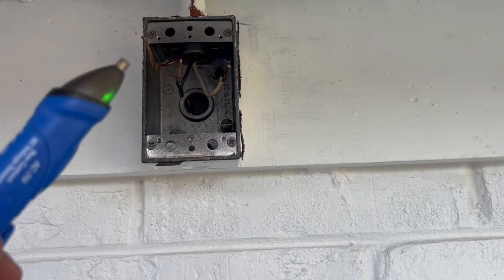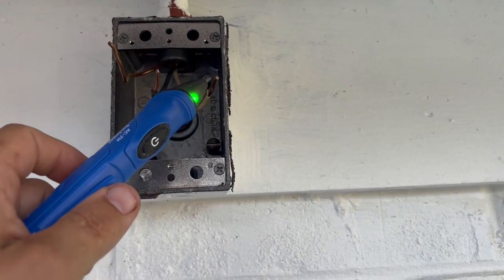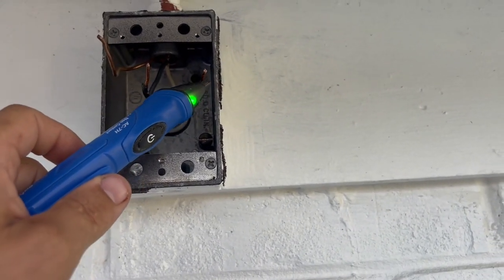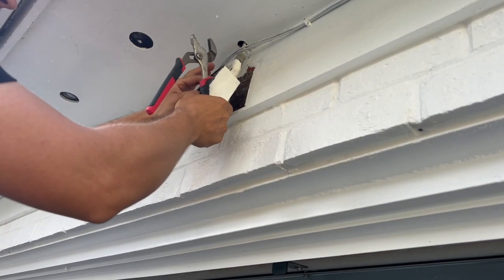After you turn off the power, use a voltage tester to make sure there is no electricity running through the wires. Then remove the existing electrical box.